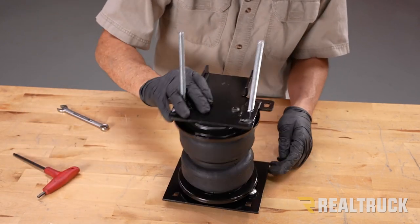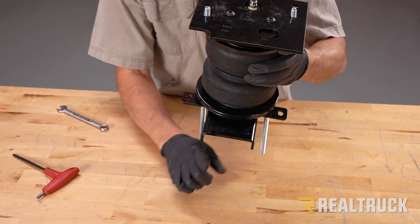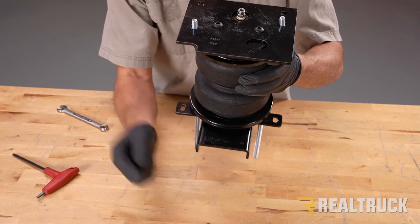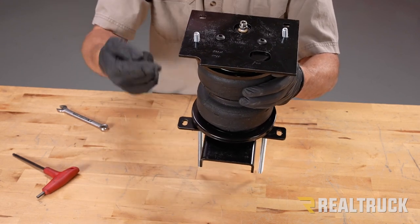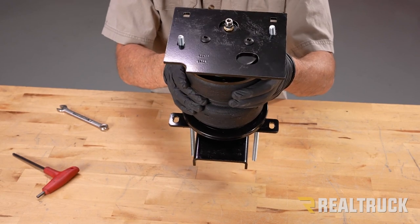One thing to note when it sits in place: the air fitting side needs to be facing towards the inside of the vehicle, the opposite side faces towards the outside, and the bottom bracket tab also faces towards the inside. Let's go ahead and take it to the truck.